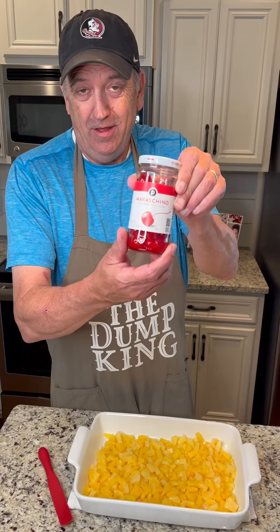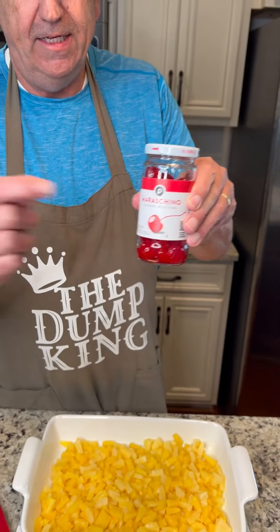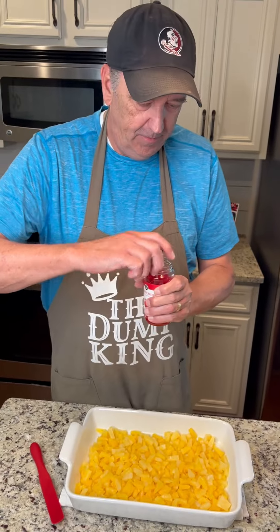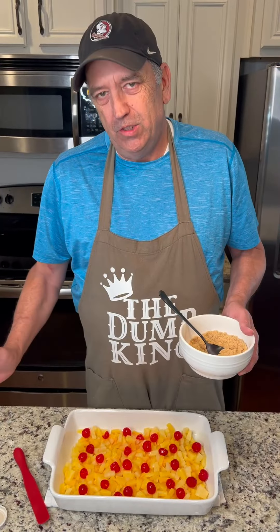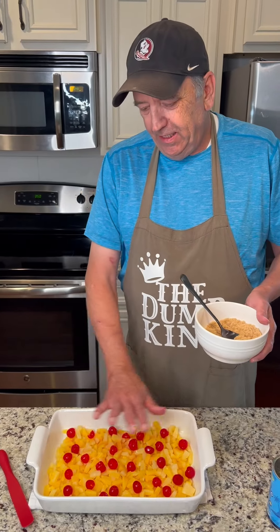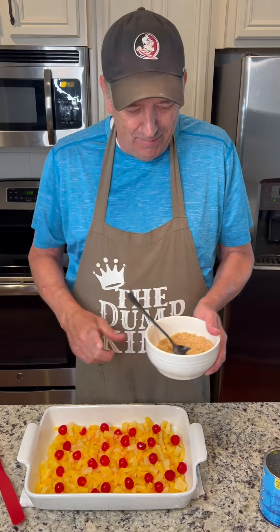The next ingredient is maraschino cherries. They've been drained and de-stemmed. Once you get your cherries on, you want to spread them out. Make sure they're evenly out there so everybody has an equal opportunity to get a cherry in a bite.